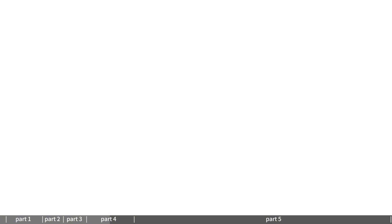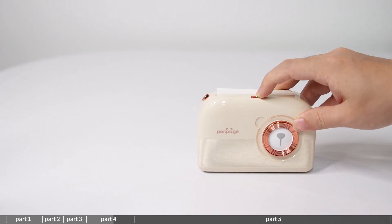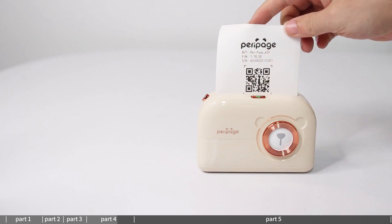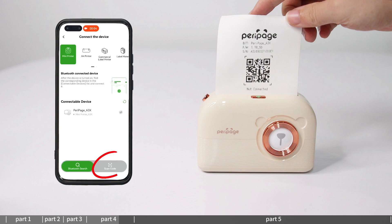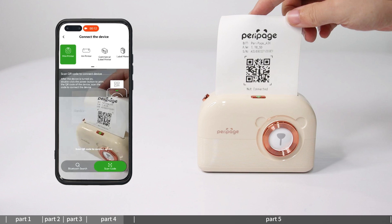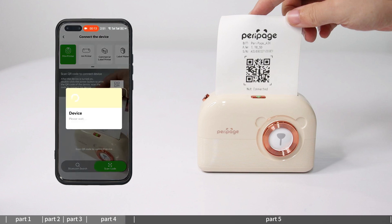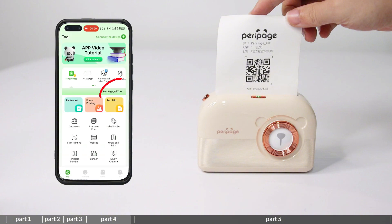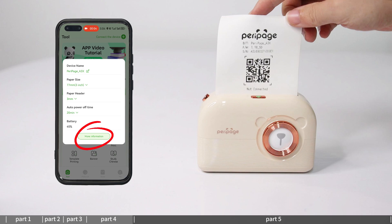Connection method 2 — QR code connection: double click the power button and the machine will automatically print a piece of paper with the machine QR code. Select QR code connection in the connection device interface, then aim the camera at the QR code. When the pop-up window shows 'Connection Successful', you can start printing. Click the device to view the printer information.